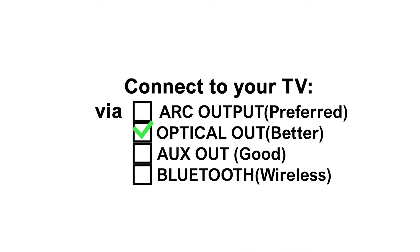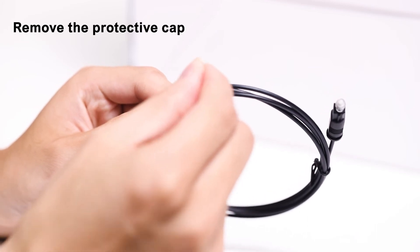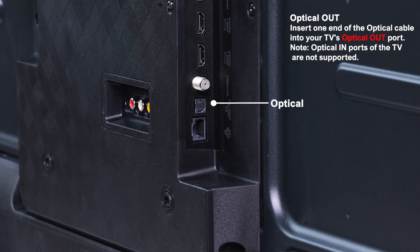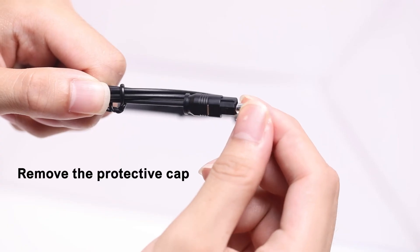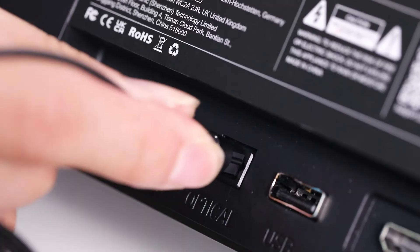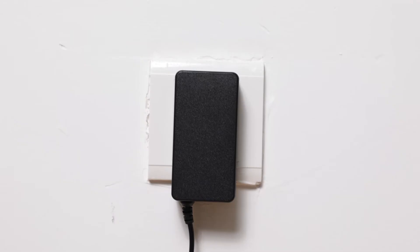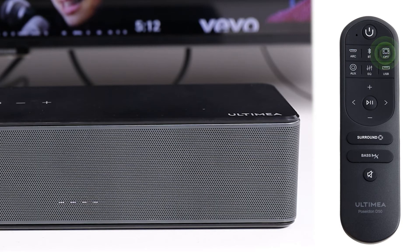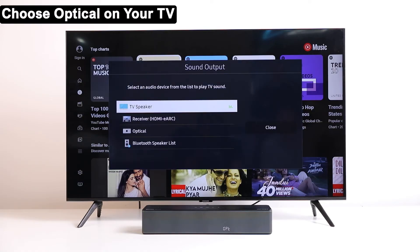Secondly, we show the optical connection. Find the digital optical cable and remove the protective cap. Insert one end of the optical cable into your TV's optical out port, then remove the other protective cap and align the port shape to insert into the soundbar. Connect the power cord. Press the OPT button on the remote control and check the LED shows as pictured on the soundbar. Select optical mode in your TV settings.